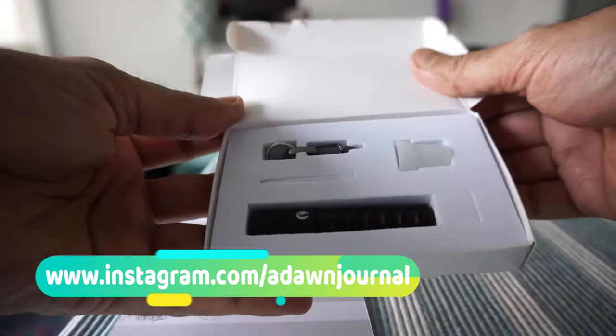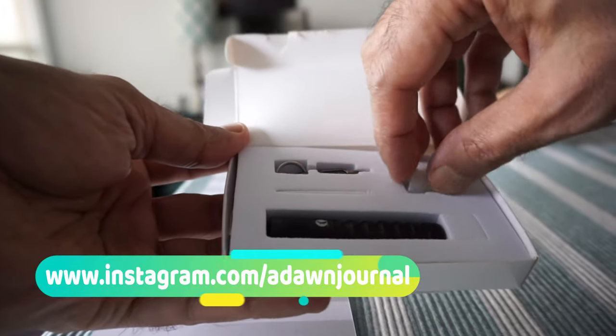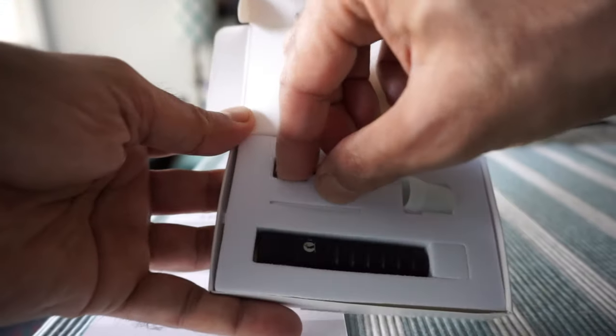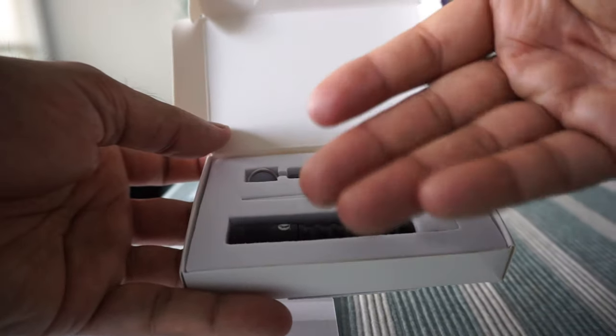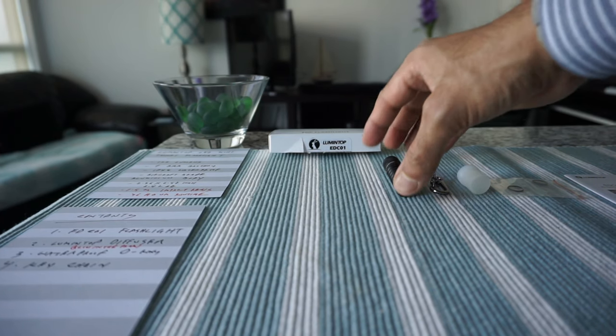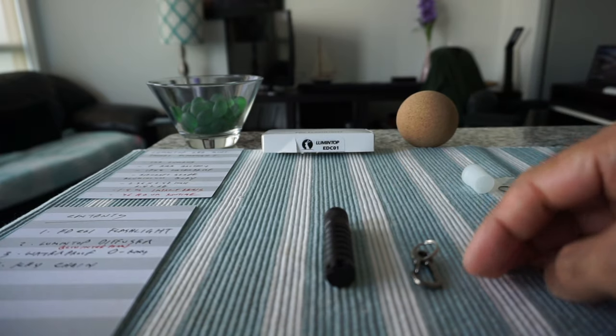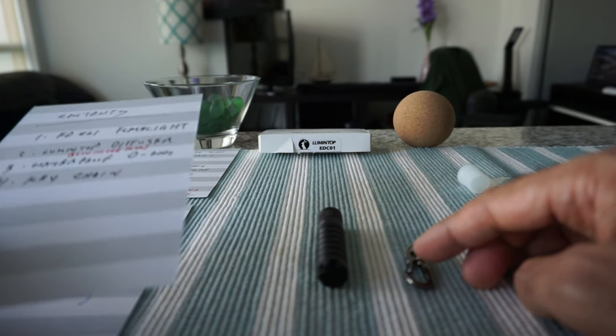I'll open the cover. It looks like we have a keychain ring right here. I'll take these out one by one. Here's the flashlight, and then we have a keyring.